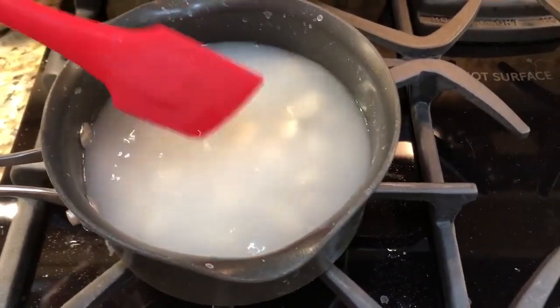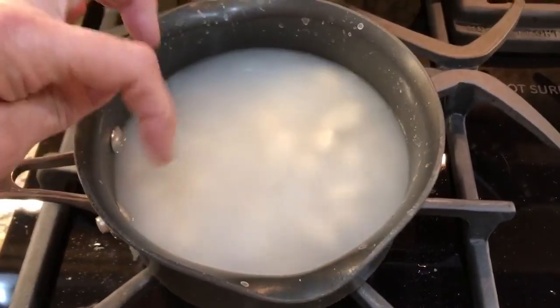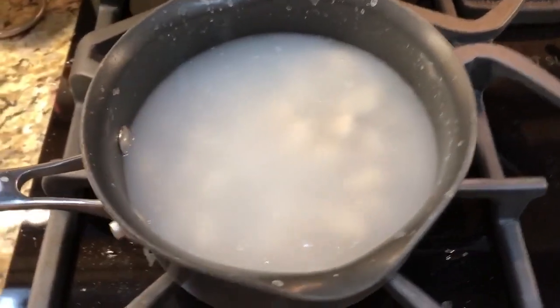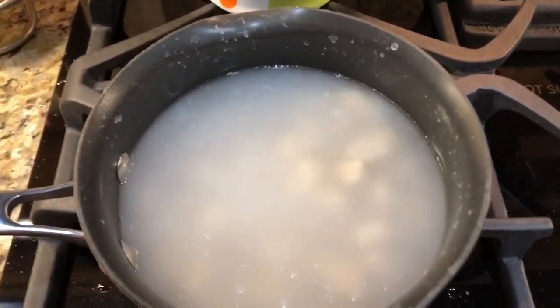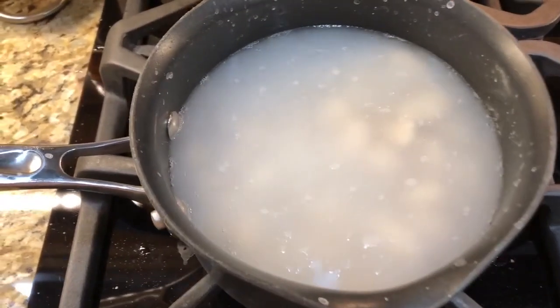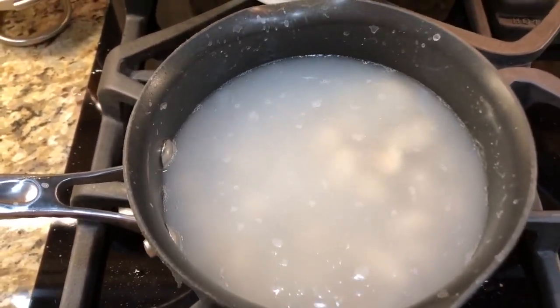What I do when they get to the point where they're floating is I take a fork or spoon one out and touch it with my finger to see if it seems cooked. It really does not take very long — just a few minutes once it's boiling.